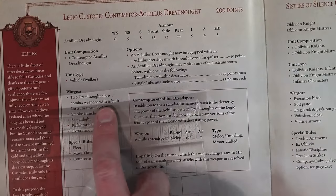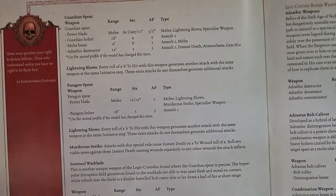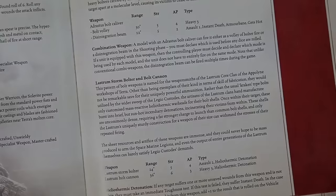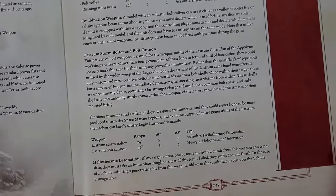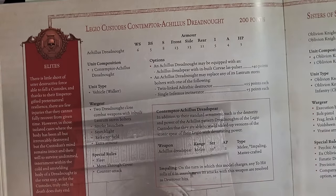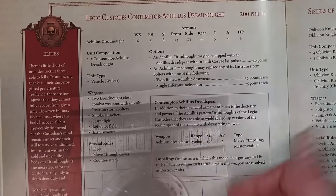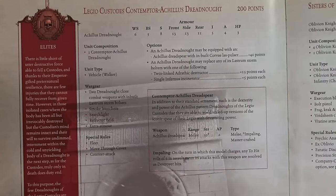Here's what makes him really cool: he has two dreadnought close combat weapons with the inbuilt Lastrum Storm Bolter. The Lastrum Storm Bolter is 24-inch range, Strength 5, AP4, Assault 1, with the Heliothermic Detonation special rule - which we've seen a lot of with the Custodians themselves. If a target suffers one or more unsaved wounds from this weapon and is not slain, they have to take a Toughness test. If they fail it, they are instantly killed. So if you shoot a character and he fails a save and fails his Toughness test, it's an unfortunate series of events.